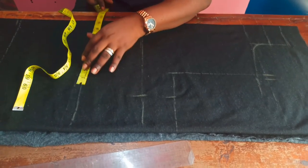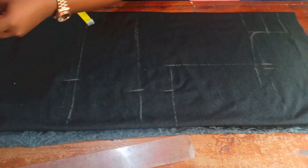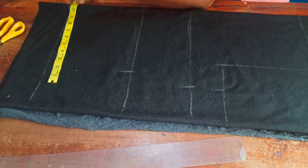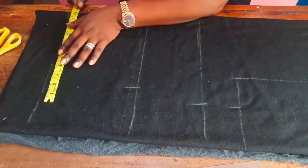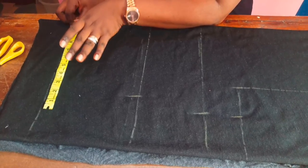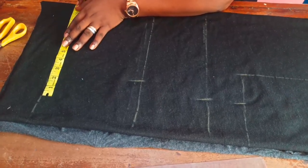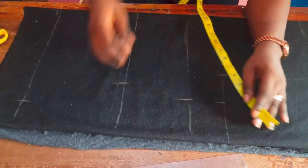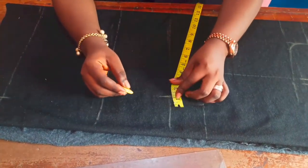For the waist, I'll take 36 inches — divided by four that gives nine inches. I'll mark nine inches at our waistline, which is where we have the body's front. For the hip, I won't take a strict hip measurement because it's a stretchy fabric. My hip measurement after dividing is 12, so I'm reducing it by one and taking 11 inches.